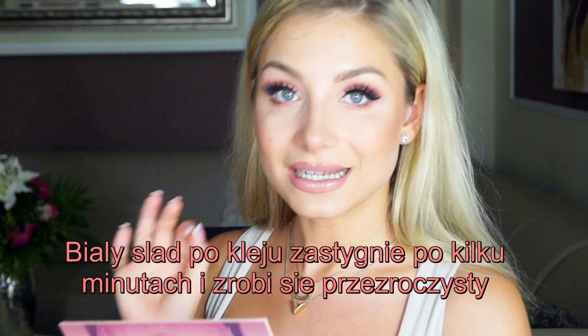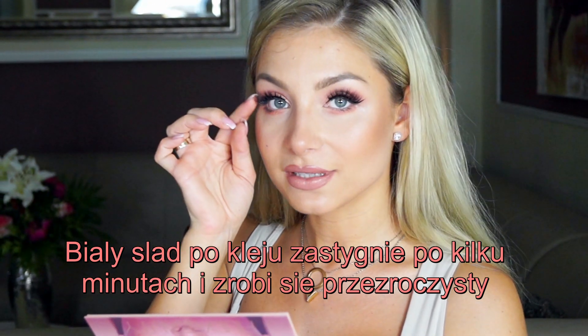Ja zawsze zaczynam od środka. Przyklejam je na środek, trzymam 2 sekundy. Przyklejam rzęsy w wewnętrznym kąciku oka i również trzymam 2 sekundy. I na koniec zewnętrzny kącik — tutaj również przytrzymuję. Zawsze dla pewności, że wszystko jest dobrze przyklejone, przyciskam jeszcze raz w środku, w wewnętrznym kąciku i w zewnętrznym. Po około 10 sekundach, kiedy wiem, że klej już zastygł i rzęsy się nie przesuną, łączę moje rzęsy z rzęsami sztucznymi, przyciskając je do siebie palcami. Można to robić za pomocą specjalnej pęsety — takich szczypców — ale wolę tutaj palcami. Wtedy one się połączą i będą tworzyły ładną całość.